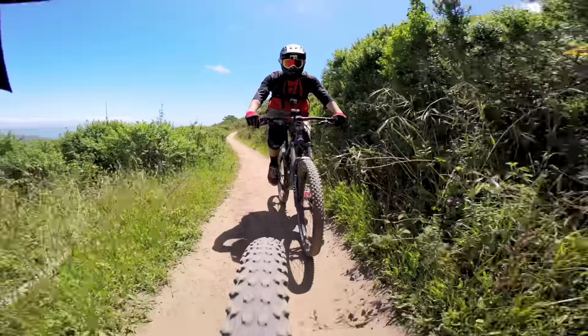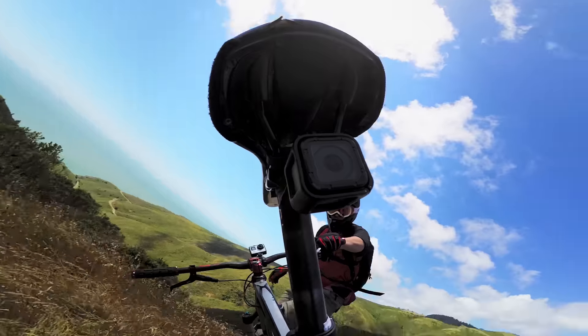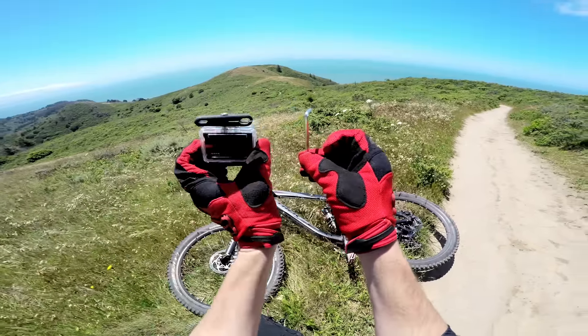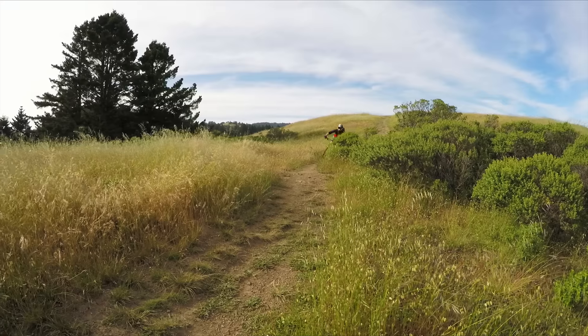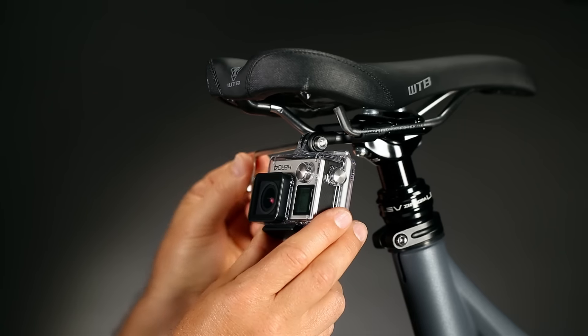It's a great way to snag footage of your buds and teammates, and it's built to last too. Aluminum and steel construction make this a sturdy mount you can trust to securely hold your GoPro through all the twists and turns the road has to offer. Set your angle using the free GoPro app and hit the road or trail.